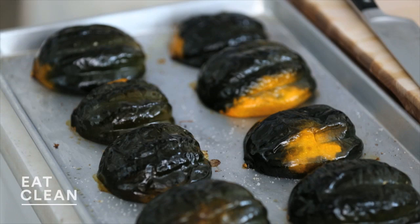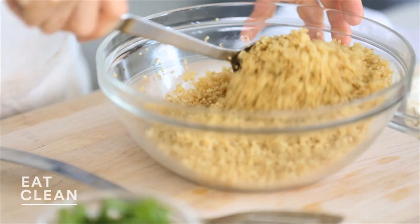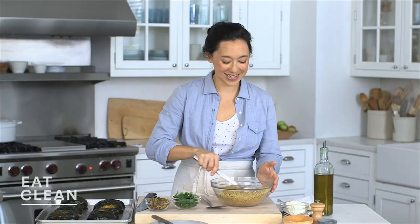While the acorn squash cool a little bit, I'm going to work on the filling. What I did here was cook one cup of quinoa. One cup of quinoa cooks in two cups of water for about 16 minutes — super simple. So I have my quinoa already cooked.